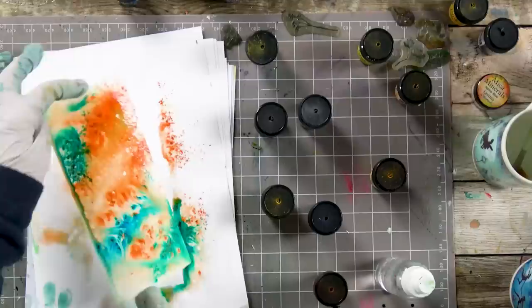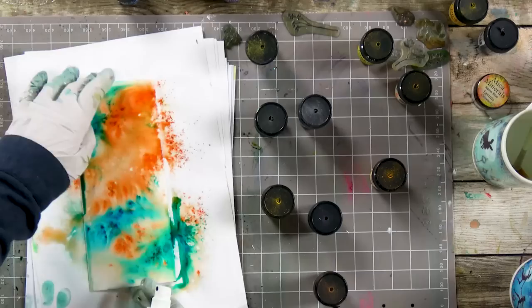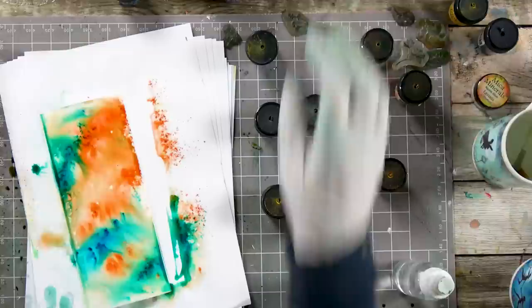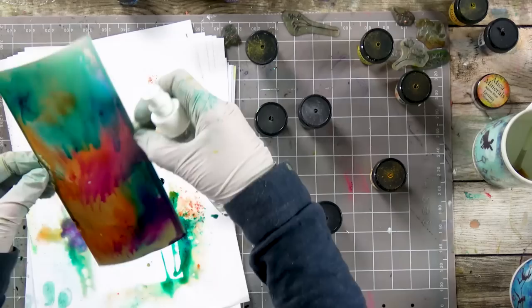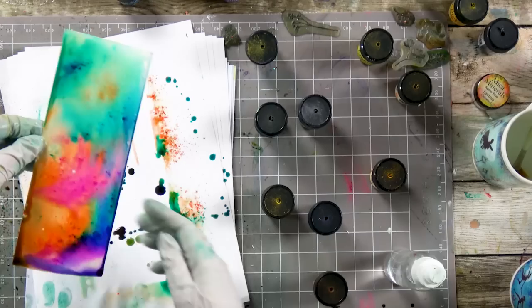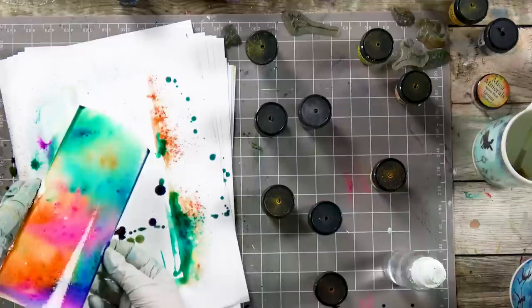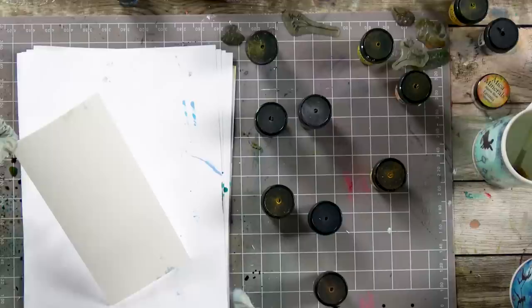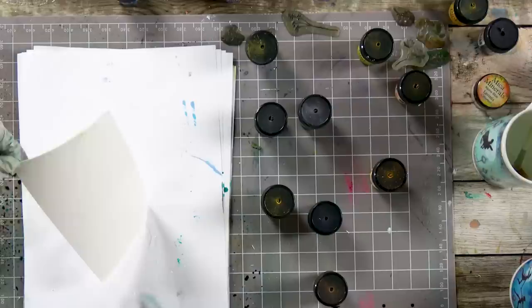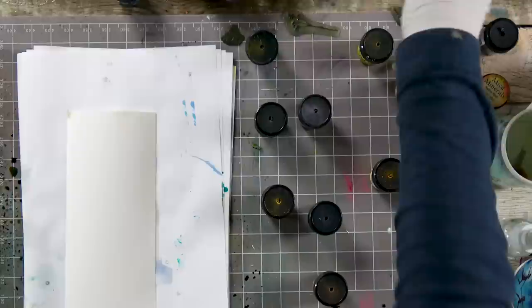It almost looks like it's been marbled. We can spritz it down just to give us a little bit more movement, or you can add some more colour, and suddenly it just starts changing completely. Look at those colours. I'm going to stop there because I really like that as it is. The watercolour card is great for this because I can really throw some water at it first before adding the Denkles.